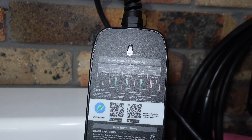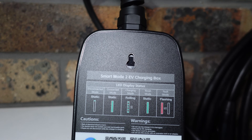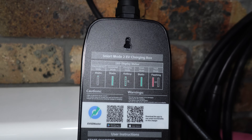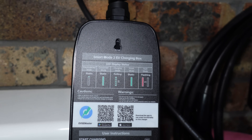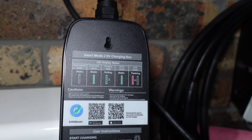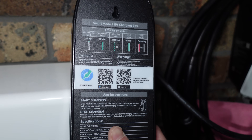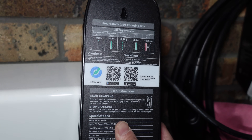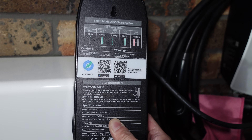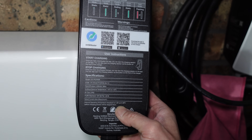Looking at the back of the EVSE alternative product: there's a hook at the top if you want to hang it in your garage as a daily charger. The LED display shows different status modes — disconnected is static, connected is static green, charging is a rolling green light, and finish mode is static green again. Flashing red means there is a fault. There are QR codes to download the app for Google Play and Apple App Store, plus instructions on how to start or stop charging from the box or app. Rated current is 8 amps maximum.